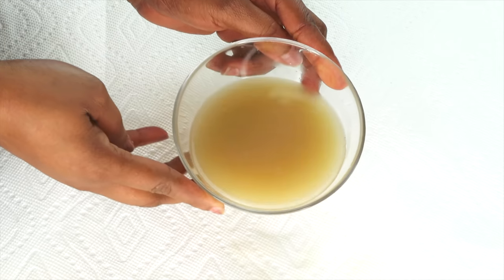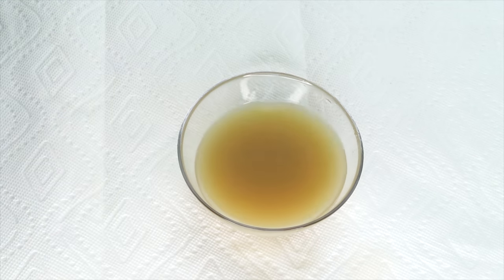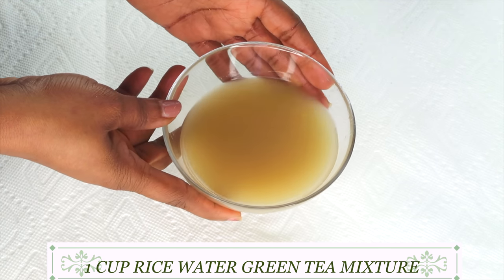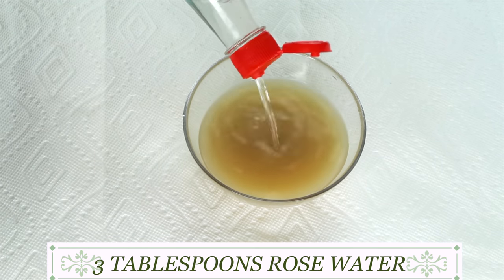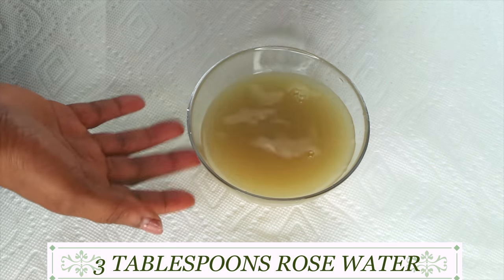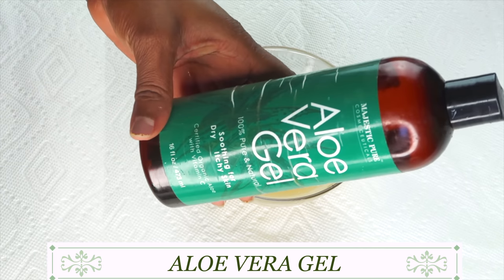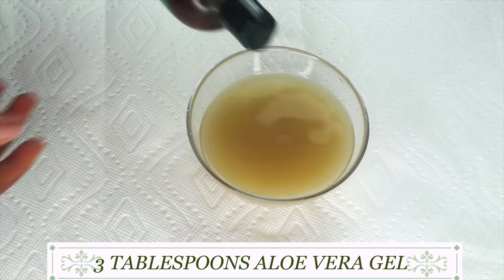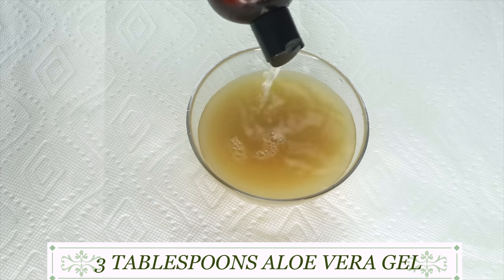Now here we have our rice water, green tea, and star anise mixture — about one cup. We're going to kick this up a notch with some other ingredients. I'm going to add about a quarter cup of rose water, and then we're going to add about three tablespoons of aloe vera gel as well.